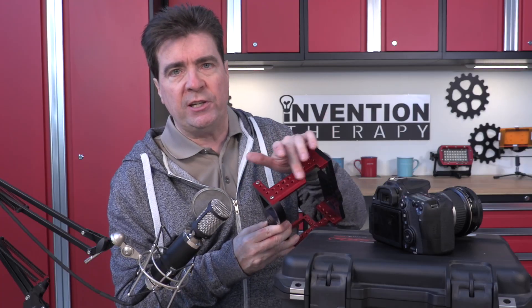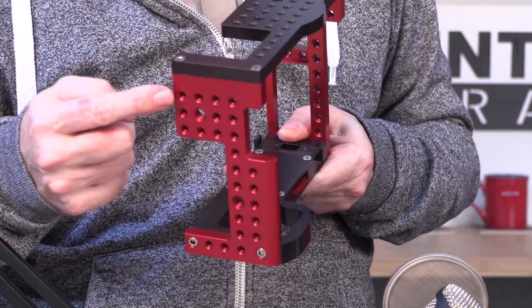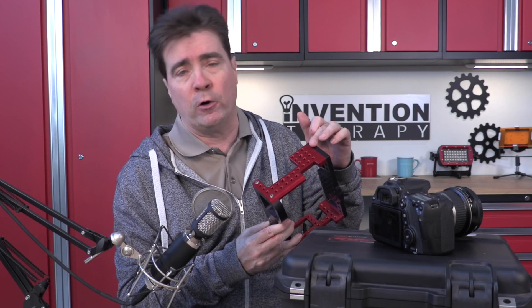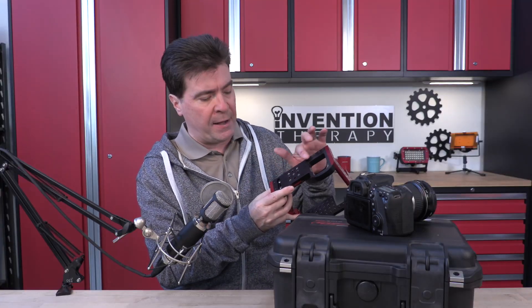You can see all the machined holes on the side. You have quarter-twenty holes, three-eighths-sixteenths — these are all standard sizes used in the film and video industry. We also have tripod mounts on the bottom.